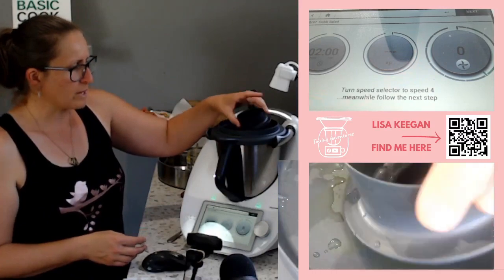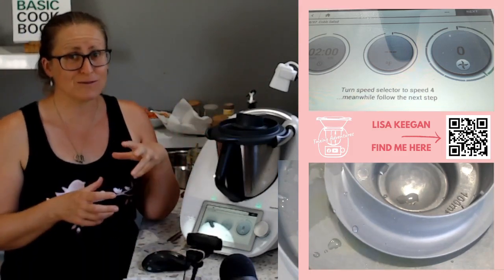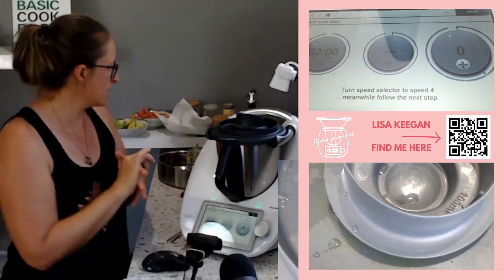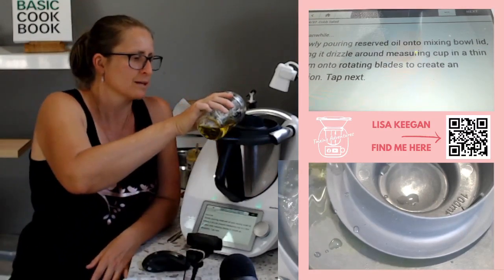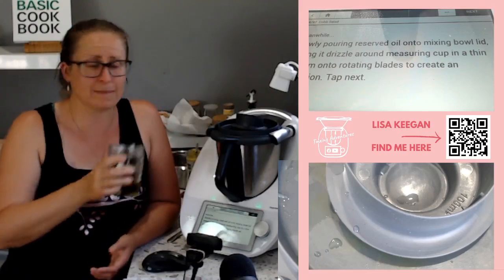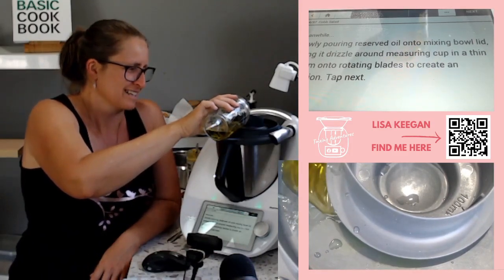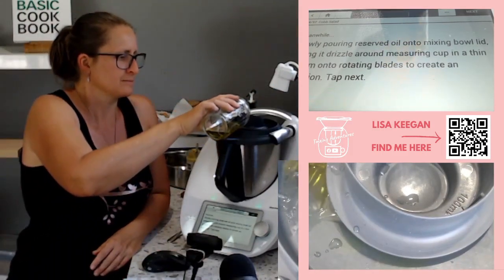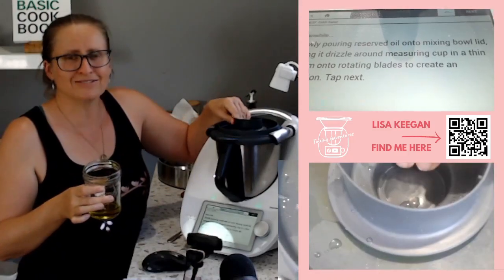Insert the lid into the mixing bowl. Two minutes at speed 4. For TM6 users, loosen your lid so it's sitting up and pour the oil into this cavity - if you're on speed 4 with the lid locked you'll wear it. For TM31 or TM5, your lid doesn't lock so just pour into the cavity. I'll go up to speed 4 and slowly drizzle the oil through - slowly is important.